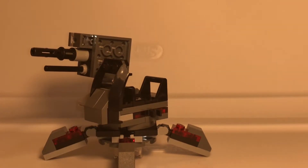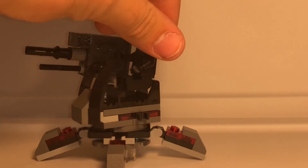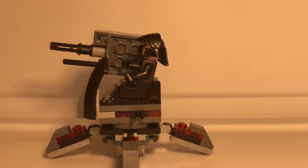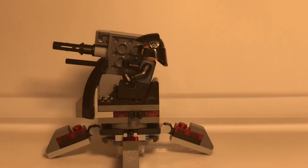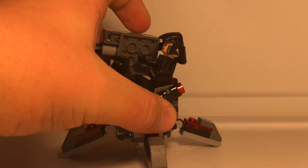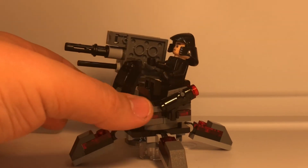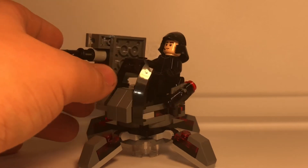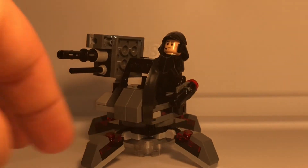You can get your First Order Gunner and put him right here in the seat so he can control it. There's even a little clip on here to hold his gun. It's a really simple build, but I think it really does complete the battle pack.